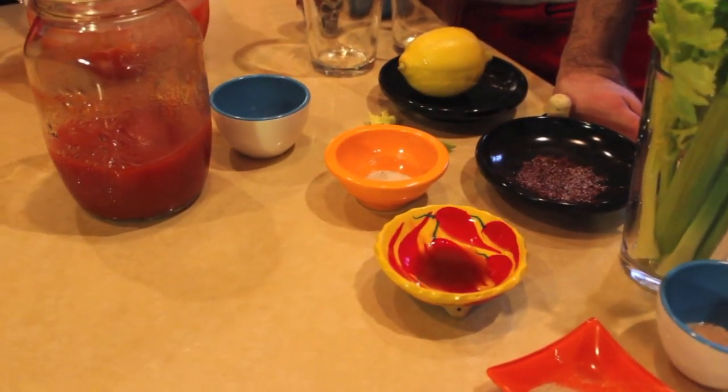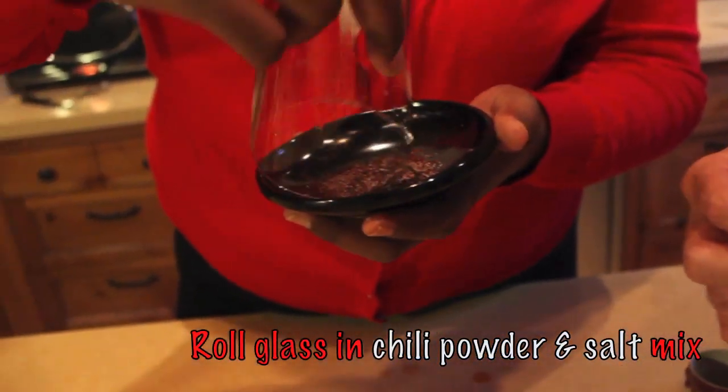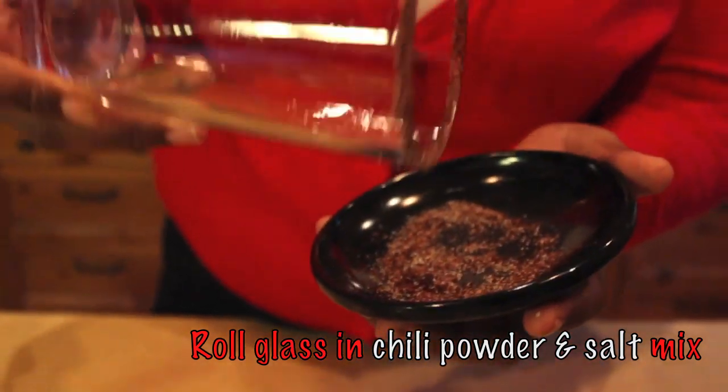That pepper-infused vodka has brought a nice heat — just the one shot. I always say if you're not sure about the heat of an ingredient, whether it's a dish or a drink, go easy, because you can always kick the heat up with Worcestershire or pepper sauce, but you can't take it back. To rim the glass, juice the side with a lemon, then dip the edge in a little chili powder and a little salt. Now we have our basic Bloody Mary mix ready.